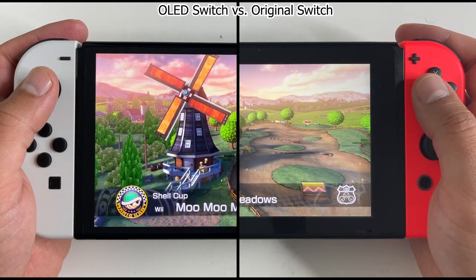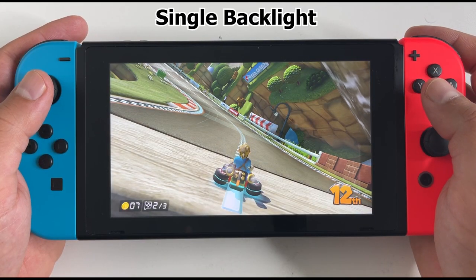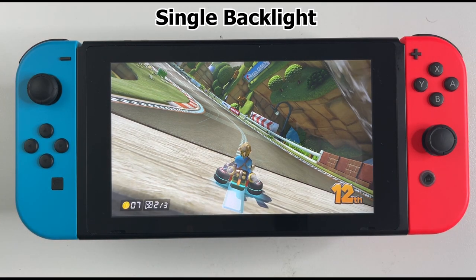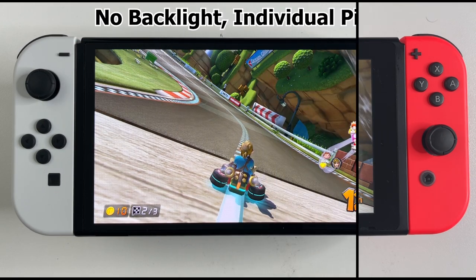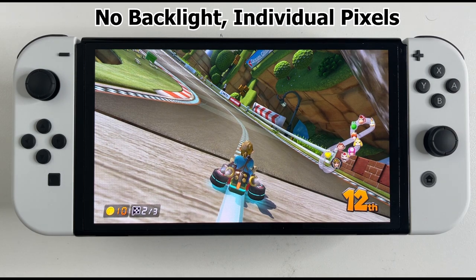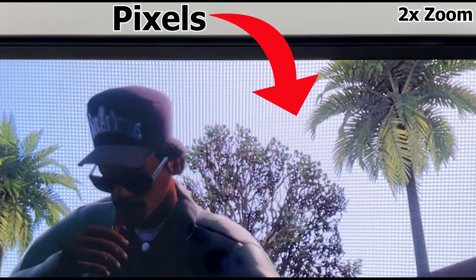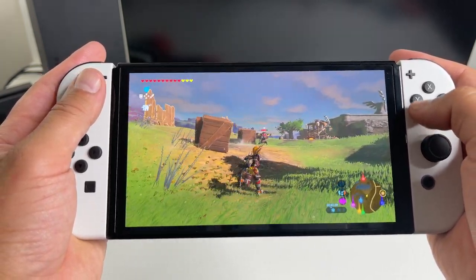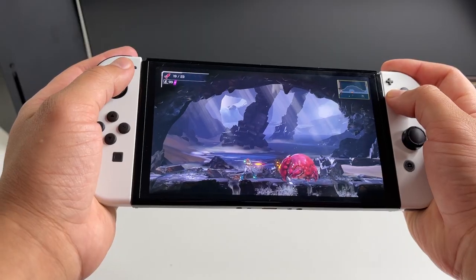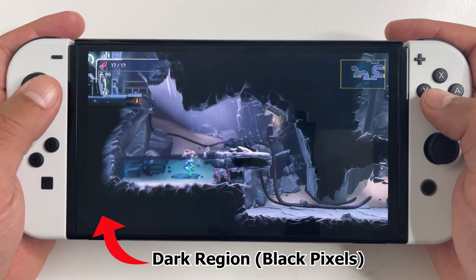Let's go back to how each of these screens work. For an LCD display there's a single backlight — when you increase or decrease the brightness you're really controlling this backlight and it covers the entire display; think of it as a light bulb. With the OLED display there is no backlight. Instead, the individual pixels light themselves up. You can almost see the individual pixels on the OLED screen here, though that's just the camera picking it up — the naked human eye won't really notice a difference. Individual OLED pixels can turn themselves off when the area on the screen is darker or completely black.